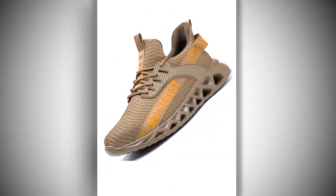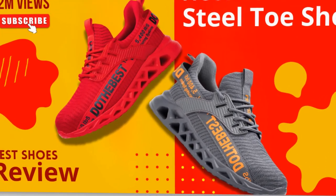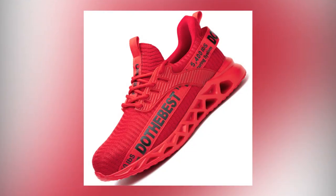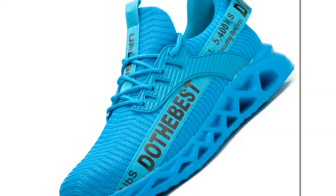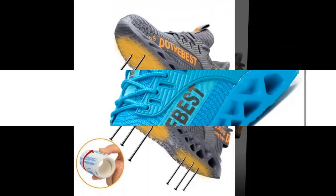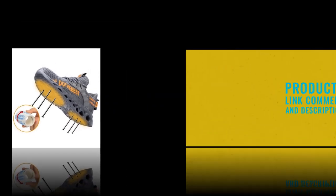Thanks for watching. If you found this review helpful, don't forget to like, subscribe, and comment below if you have any questions. Check out the link in the description to get your pair now and step into a safer, more comfortable work environment. Remember to hit the subscribe button and the bell icon to get notified of our latest reviews. Stay safe and comfortable with Manilega steel toe shoes.